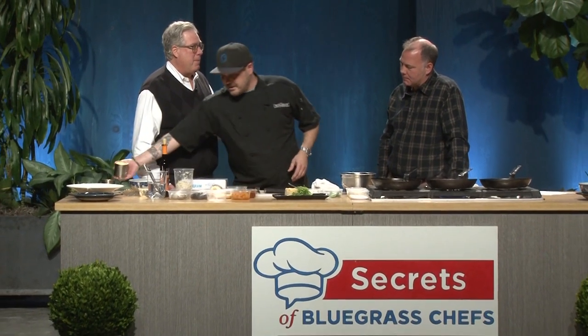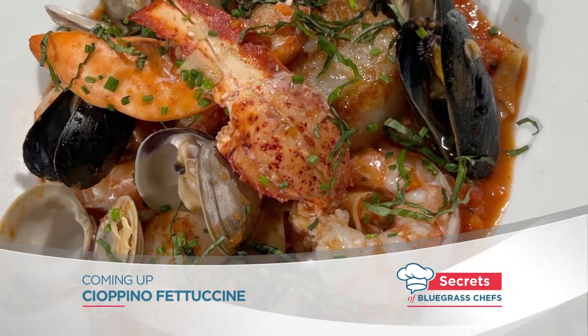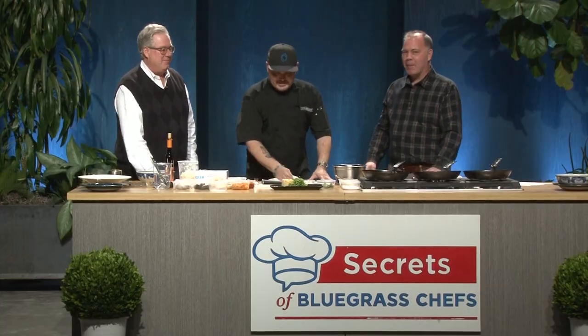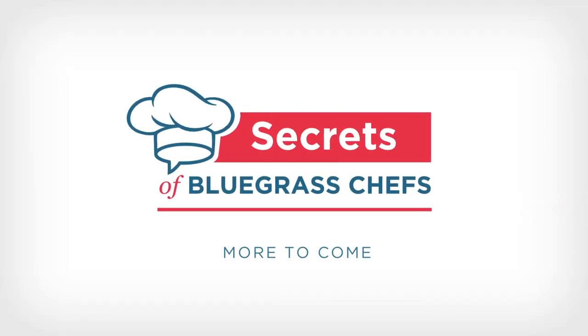That's not all though, right Chef? What do we have coming up? Next after this, it's the Osteria cioppino with fettuccine pasta. Does that sound good to anybody? We've got more secrets coming from the kitchen at Osteria when we come back on Secrets of Bluegrass Chefs.